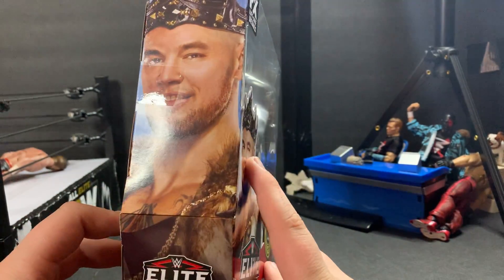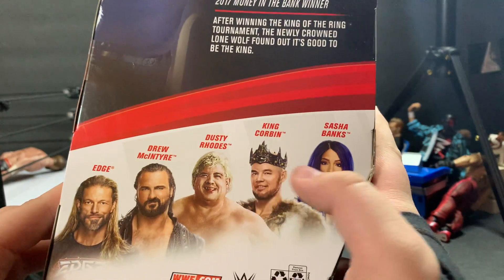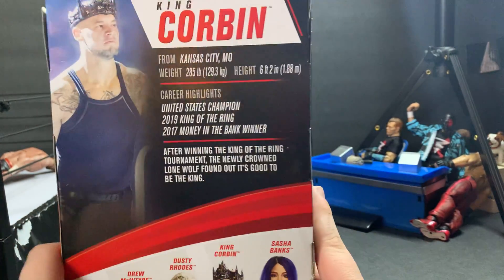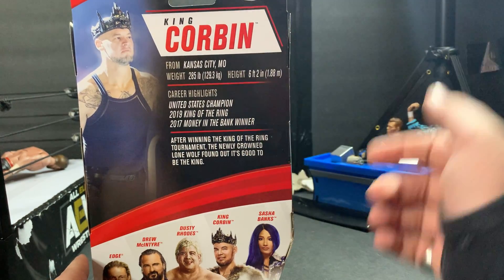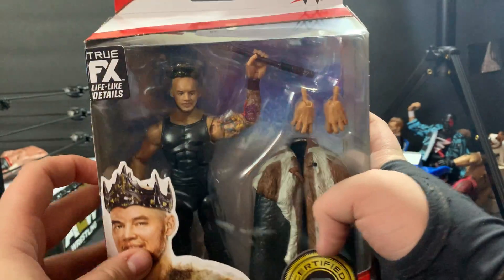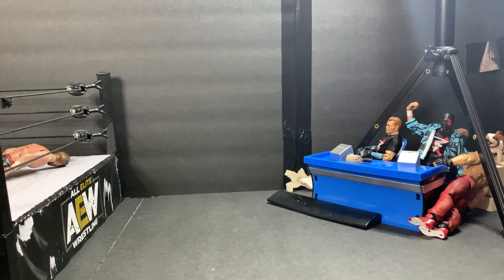Picture of Corbin on the side. The rest of the people in the series are Edge, McIntyre, Dusty Rhodes, King Corbin, and Sasha Banks. They had everyone, but I just got the ones that I wanted. There's the back stuff if you want to read it, another side, and then the top — really nothing. Bottom: Elite Series 83. Okay, let's go ahead and crack him open.